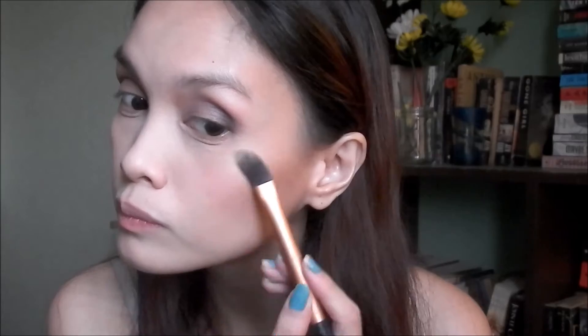For highlighter I'm using the Physicians Formula Shimmer Strip in Miami Strip, and I'm using the same Real Techniques foundation brush to apply this.